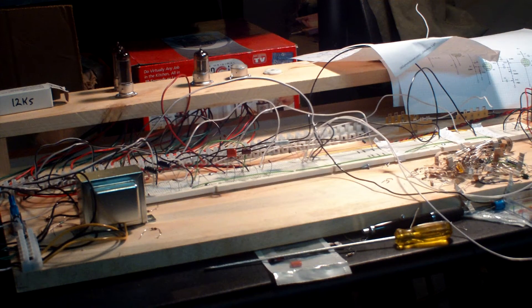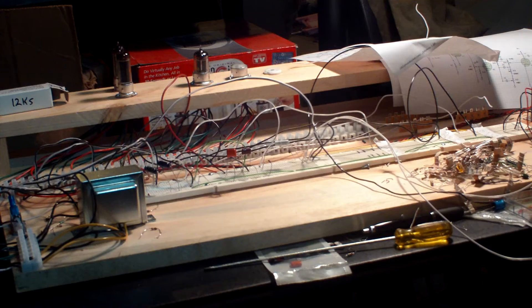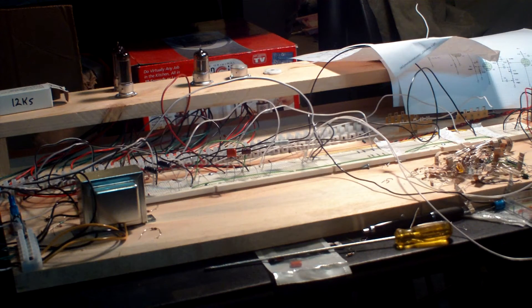This is the general tone with volume all up. It's on a fretboard so it gets lots of noise. This is with the volume about halfway between gain stages.